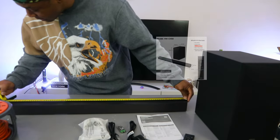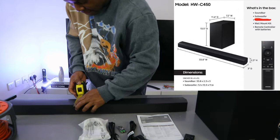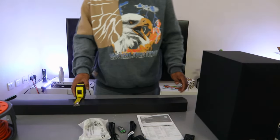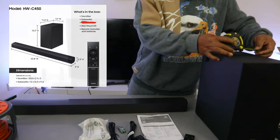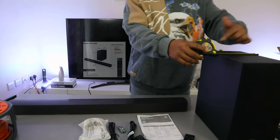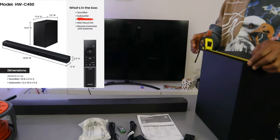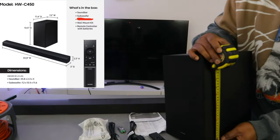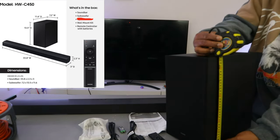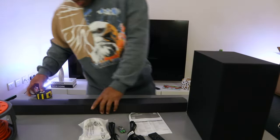Now let's measure the soundbar. The length is 86 centimeters, the depth is 6 centimeters, and the width is 8 centimeters. The subwoofer is 8.8 centimeters wide, 30 centimeters from front to back, and 34.5 centimeters in height.